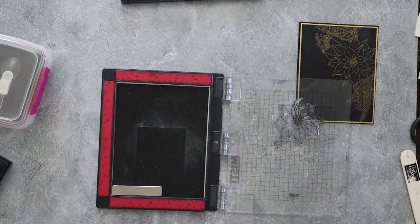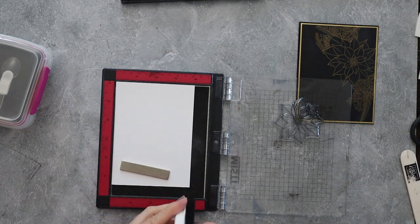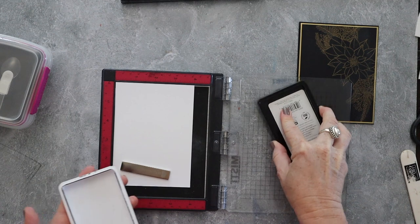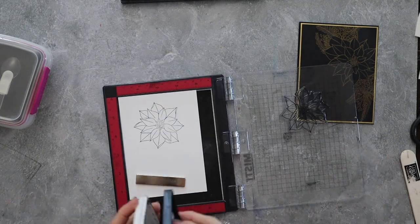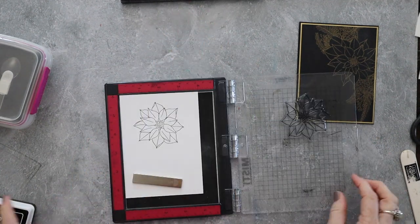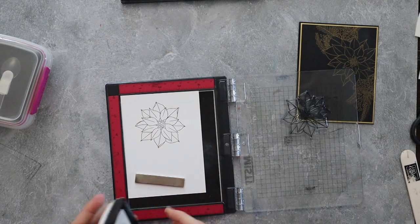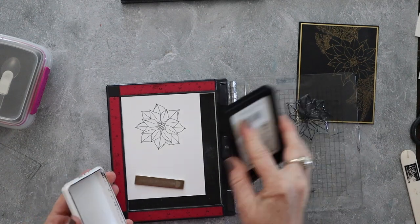Here I grab my mini MISTI. I have three MISTIs on my desk — this mini one, the black one, and the bigger bright pink one. I love them all, and I actually use them all. Right now I've got my big swag piece on my other MISTI and didn't feel like pulling it off, so I grabbed this little mini one to stamp this image. I'm stamping in Hero Arts Intensified Black Ink.